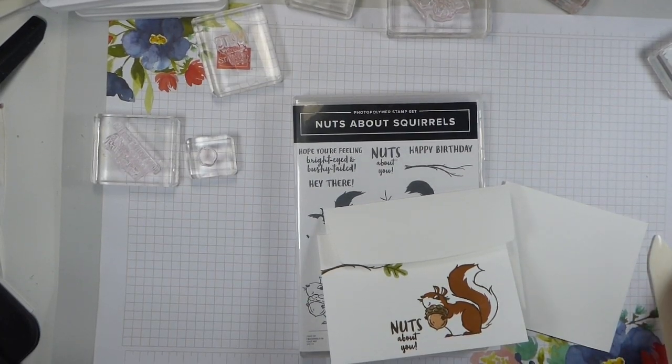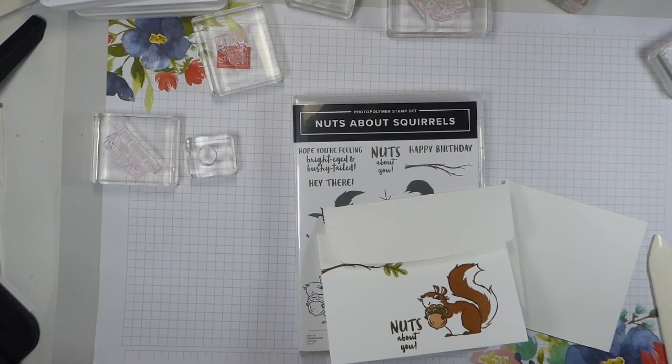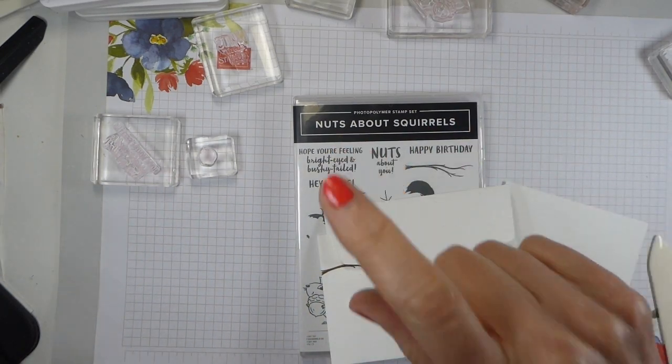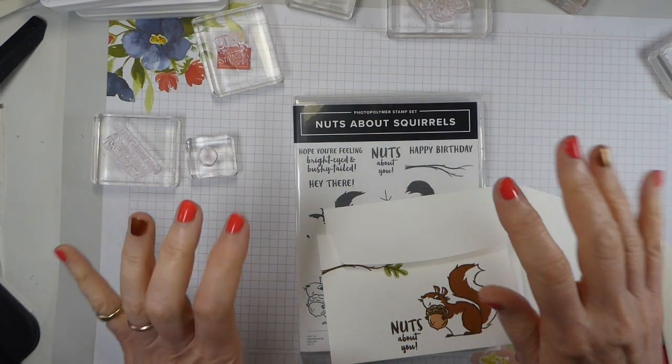Hello, it's Liz from Old Stables Crafts. Thank you for joining me for another Simple Stamping Saturday. Today we are going to be nuts about squirrels. For those of you who don't know me, I am a UK-based independent Stampin' Up demonstrator and I love doing what I do.